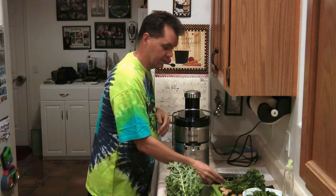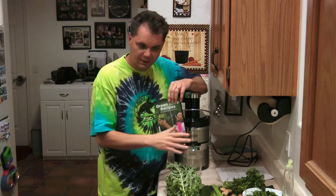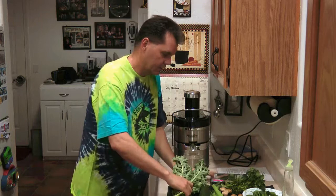Dan is a certified detoxification expert — he's not a medical doctor, so this is not medical advice, please be advised of that. He starts you off easy, nice and cheap, and then works his way up into more advanced green juices, and that's what we are going to make today.